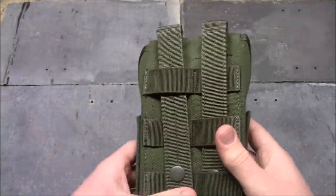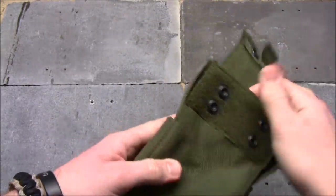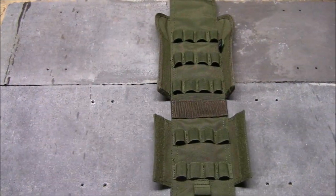Obviously you can attach it to a chest rig or a battle belt. On this side you've got your pull tab, velcro, and snaps, and this opens up like this. Let's take it up to the range and show you how it works.